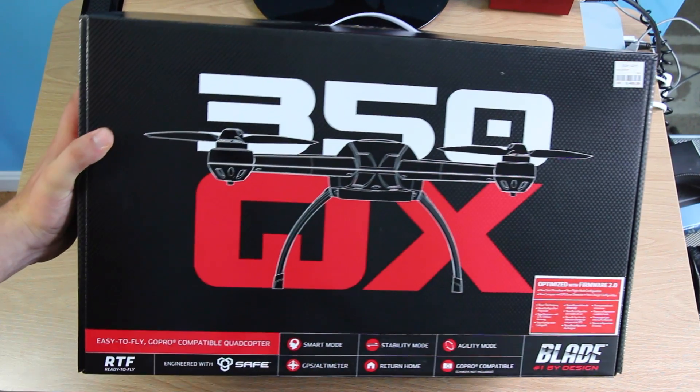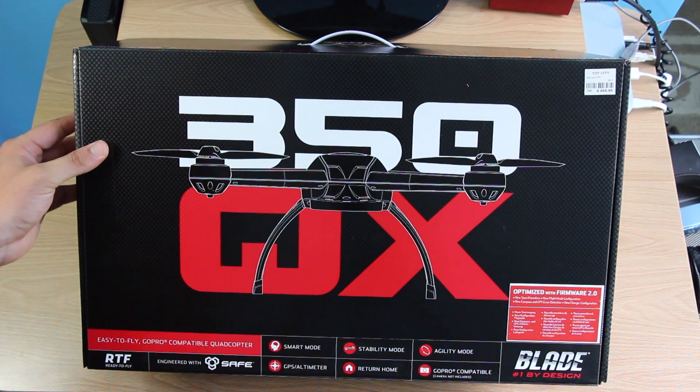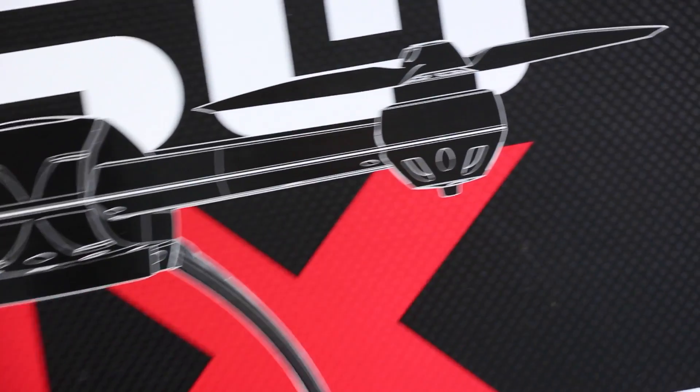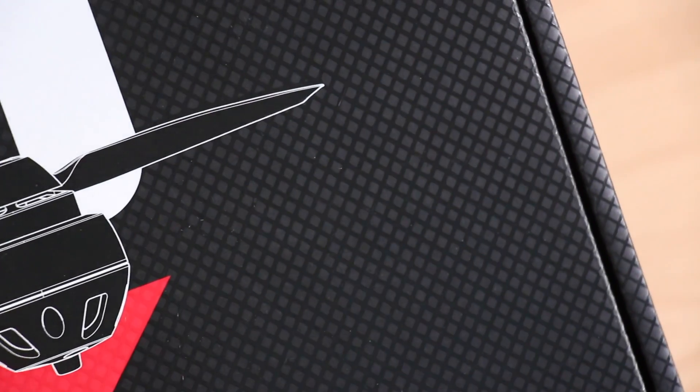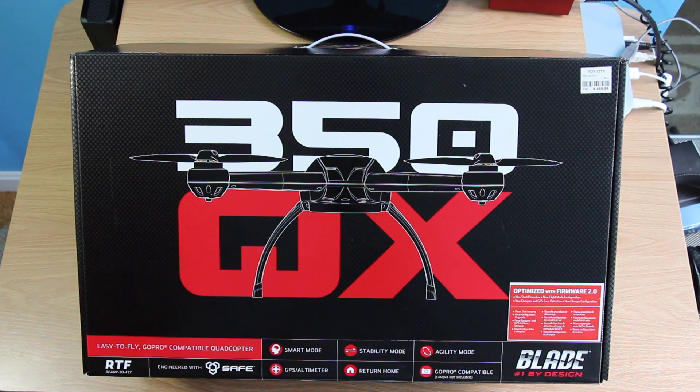This is going to test my capabilities of unboxing because it is a very large box. It's also a pretty cool box — if you get a close-up, it has a nice textured surface. I'll probably throw the box away, or maybe I'll use it as a storage case.